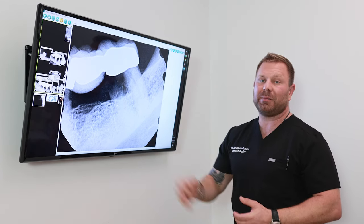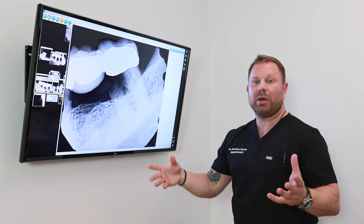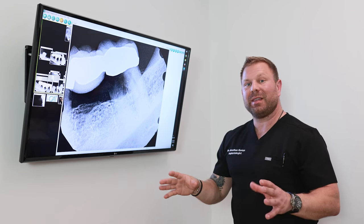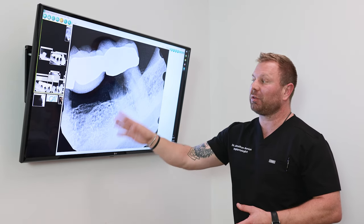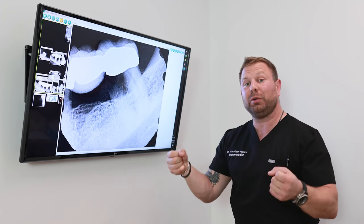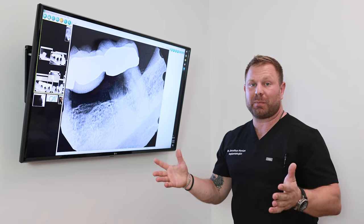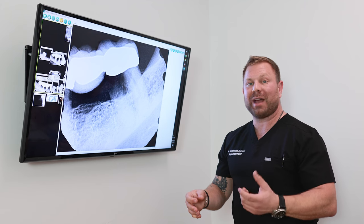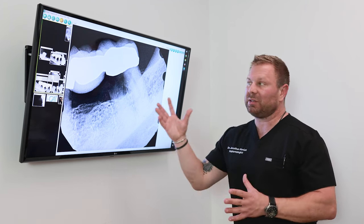It seems like a good idea at first because you replace the missing tooth by anchoring to the two adjacent teeth, and the patient can leave with the hole restored. But the problem is that you've now taken a scenario where you had three anchors or three roots and replaced it with just two anchors or two roots. From an engineering perspective, this leaves that area very vulnerable to breakdown and long-term issues.